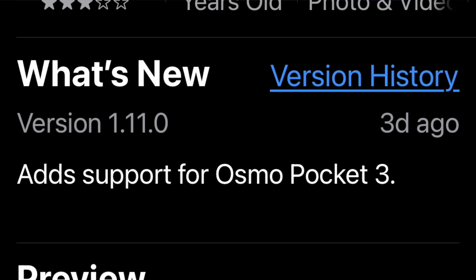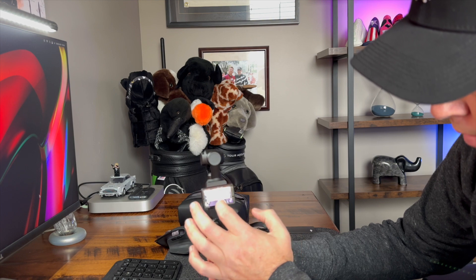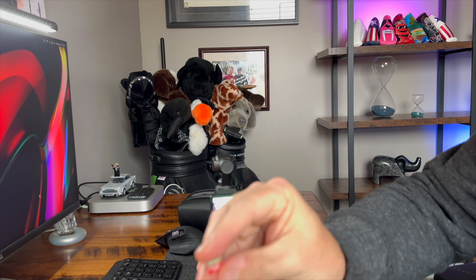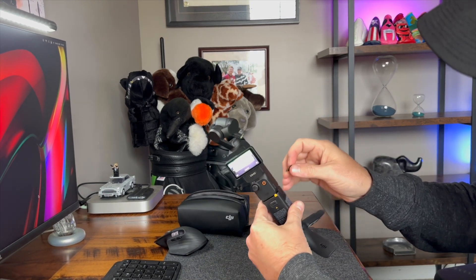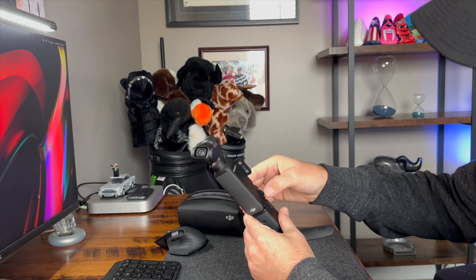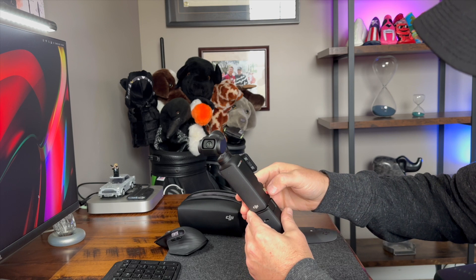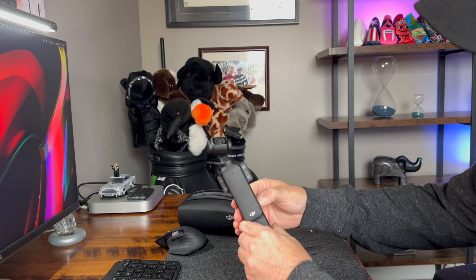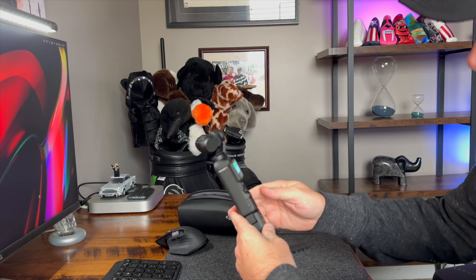So we're at the point where it says swipe from left to enter playback. I need to insert my SD card. Luckily I have a ton of these. I'll show you — it goes in here somewhere. Logo facing logo, and it snaps in.